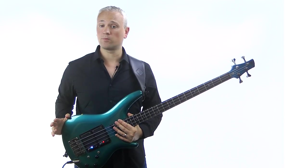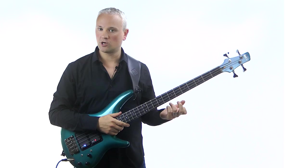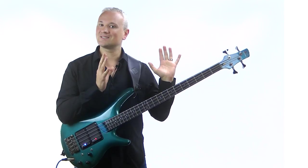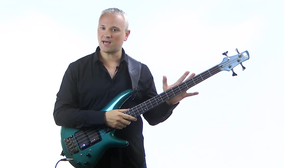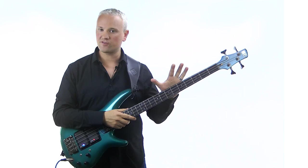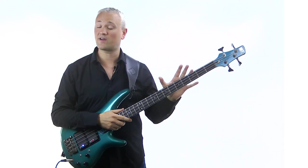At some point we all run into problems with how our bass is set up. We find some frets buzz while some don't, the action feels too high, we get tuning issues. Setting the truss rod and relief of the neck is the foundation that we build on in a setup. You have to get that right first before doing anything with the action or intonation because it has a direct effect on each one.